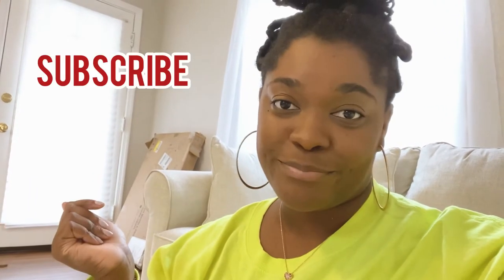Hi, welcome back to my channel. If you're new here, I'm Courtney. I hope you will stay and subscribe and hang out. And if you are returning, have you subscribed yet? If you have, thank you. Welcome back.